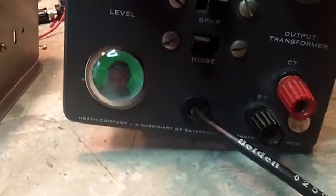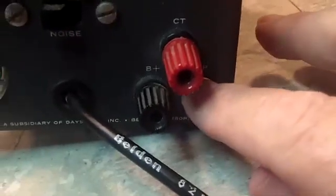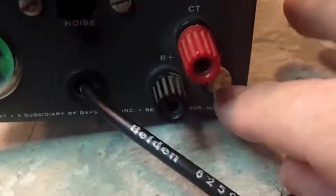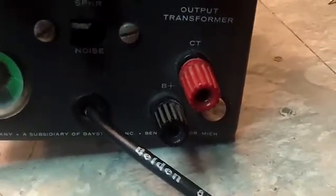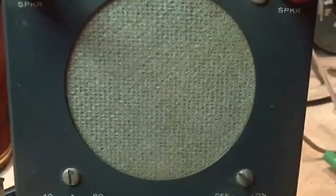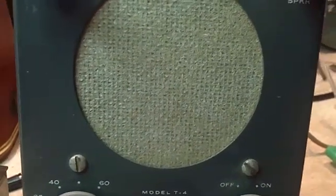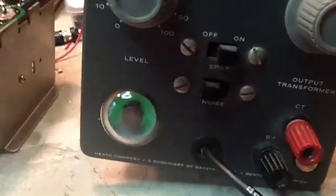I rattled on some resistors and didn't seem to get any difference there. You may notice I've got one of the binding posts out — that's got a bad spot. I'm going to take all three of those out and try to pound them down straight, because these binding posts are in there crooked. So I need to get that straightened out. It sure is quiet now compared to what it was, and I don't even have the cover on, so that'll quiet it down a little bit even more. Pretty sure that cap was our bad actor.